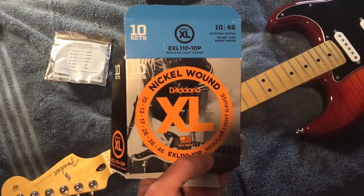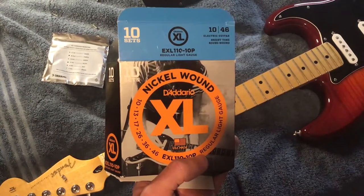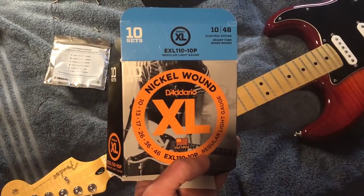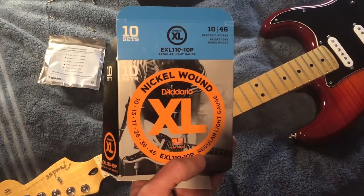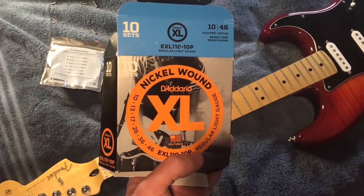While I do use the long-lasting Elixir strings for acoustic guitar, I find they don't work so well for me on an electric guitar. Somehow I notice the sound of the coating, and it just doesn't quite feel like what I'm used to in an electric guitar.